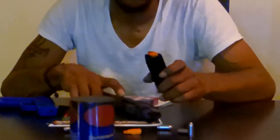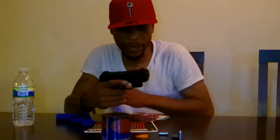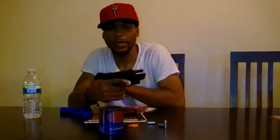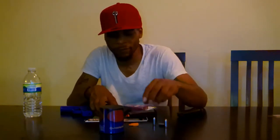That one prevents the slide from locking back. You see, the slide won't lock back even though there's no bullet in here. If I use a regular one and try to cock it back, the slide locks back. That's a good feature to have just in case I run out of these, because they fly out everywhere.